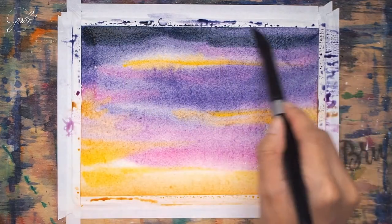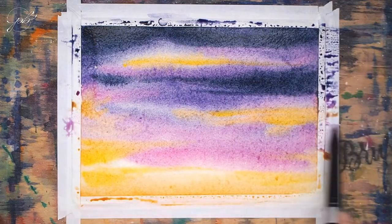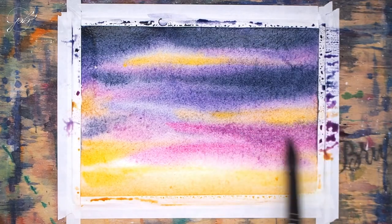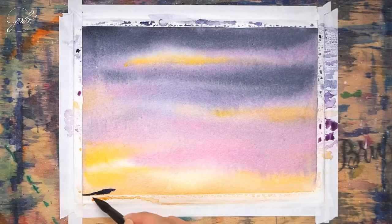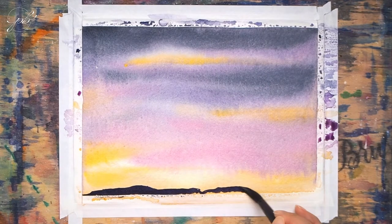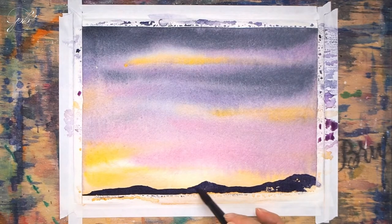For the final step, add some indigo at the darkest areas and let the painting dry for a few minutes. Now that the painting is dry, we can add in the horizon using the same violet and indigo mixture, but with more indigo to make it darker.